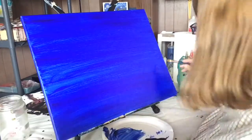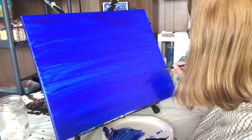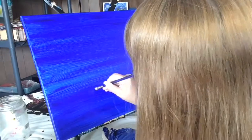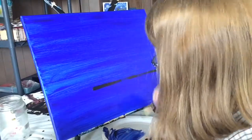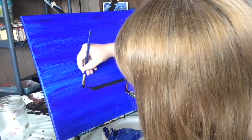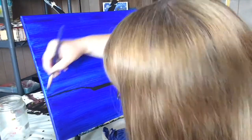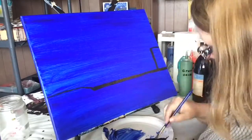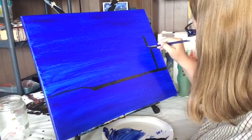I started off with a coat of ultramarine blue. Next, I take black and I begin to paint a shoreline along the bottom of the painting. I don't paint a perfectly straight line — I intentionally curve it a little bit because the Puget Sound doesn't have very many places where the shoreline is perfectly straight.